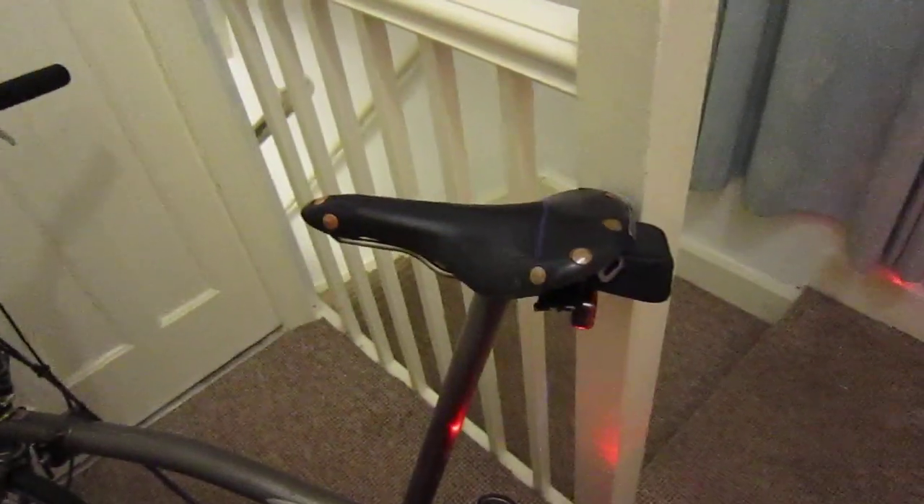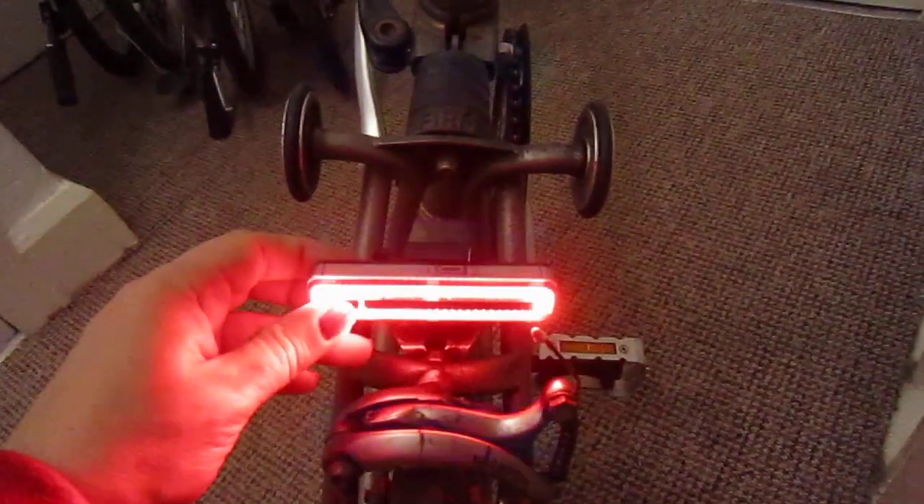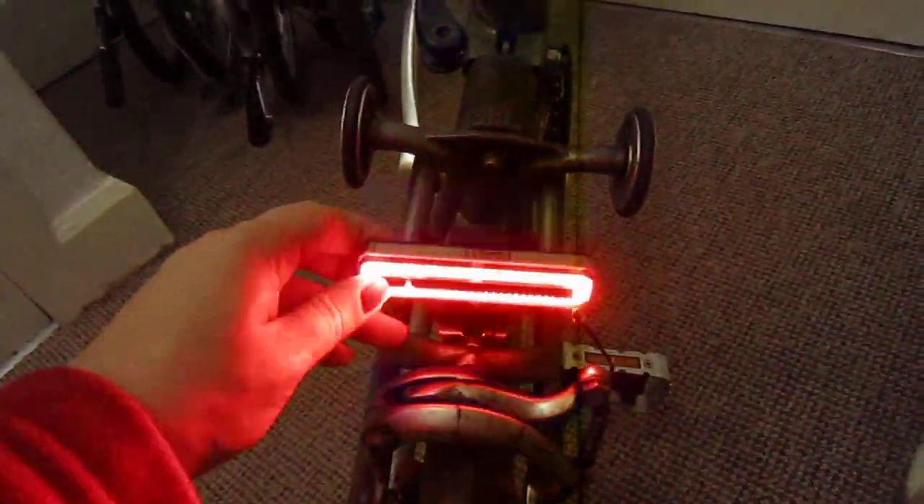So this is a new light video. This is a light that my brother's just bought for his Brompton and it's by Moon. He paid £43 for this and the same for that one as well — £43 for this one, and he got it from Evans Cycles.